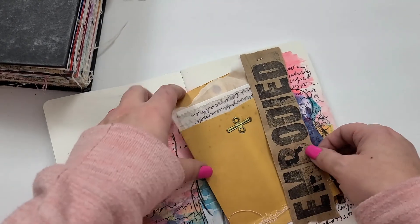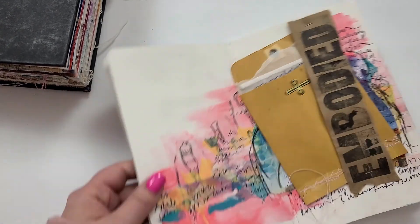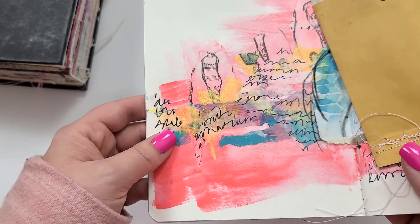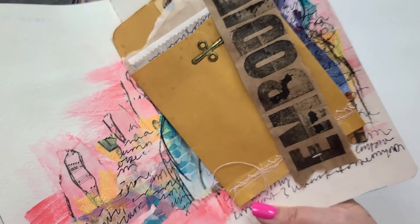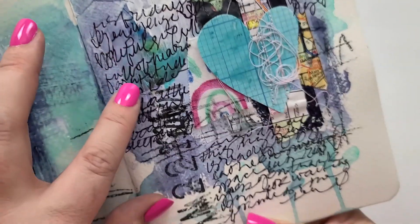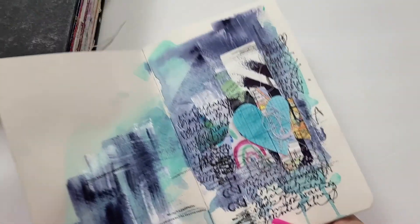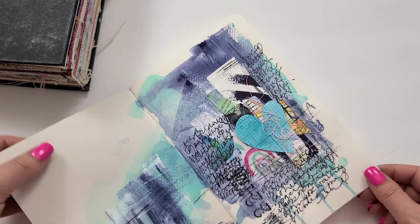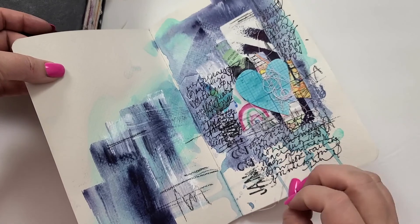Another way I sometimes hide journaling — especially if it's a little embarrassing or dark, or just something I need to get off my soul — is the old 'write it down and then tear it up' method. And look at the great texture it adds to the page! Another tip is to go messy. In this journaling you'd have to work really hard to understand what I said. I connected the words together so it has a very playful, hard-to-read quality that looks artsy, but I still got to get out what was on my heart.